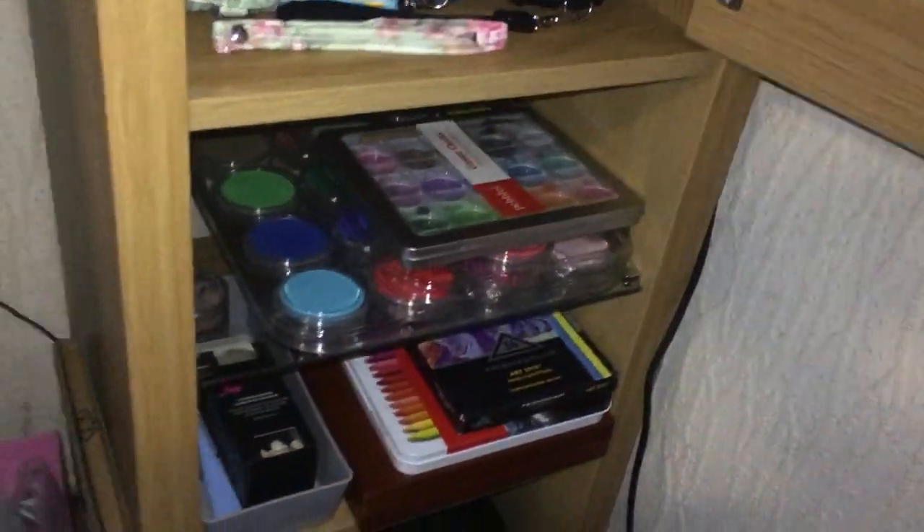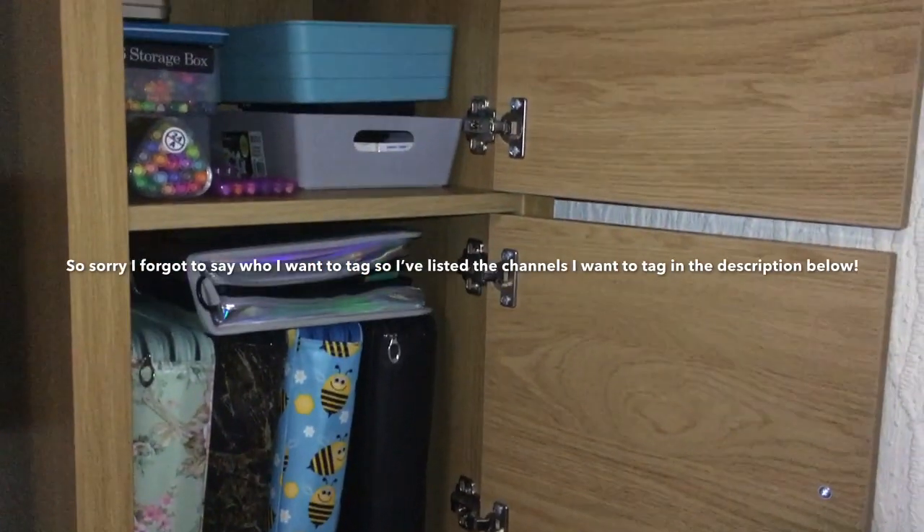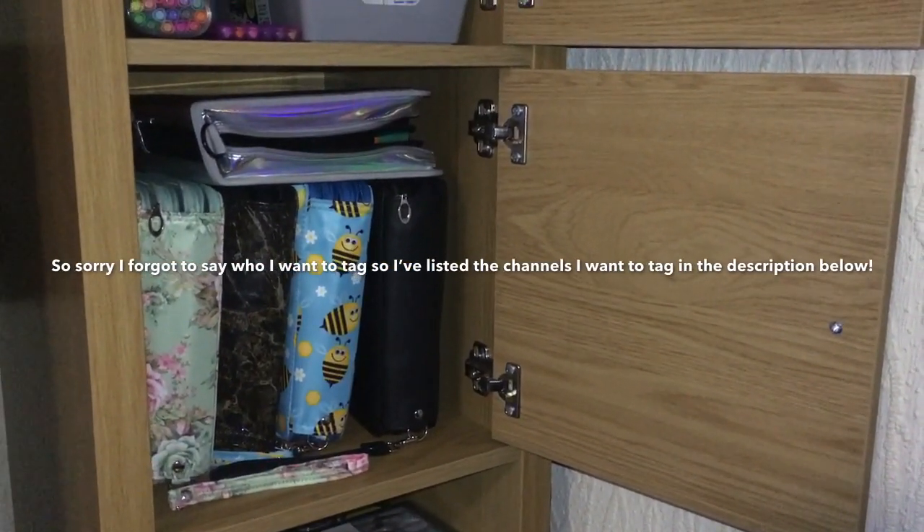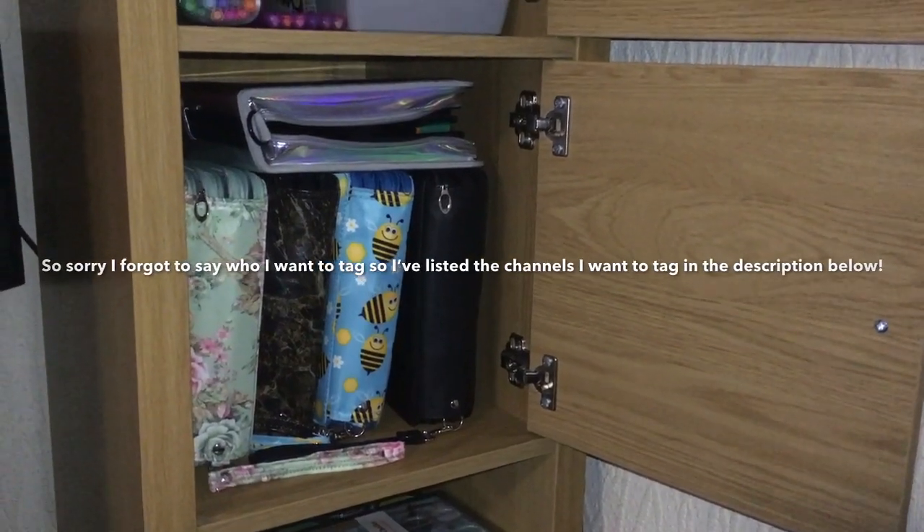Right at the bottom — not massively easy to get to but I can try — I have some Letramark alcohol markers, and these are my other alcohol markers: Spectrum Noir, the Touchliner, Arteza, and one at the back with various ones like Art and Fly. I might make a separate video just to show my alcohol markers. So basically that's my coloring art storage area which I keep in my living room. I hope you like this video — if so please press the thumbs up button. Thank you for watching and see you next time, bye!